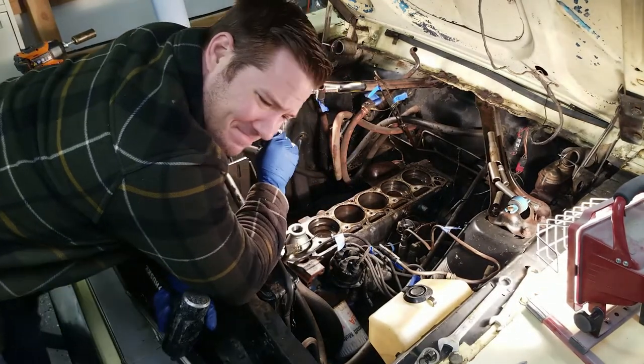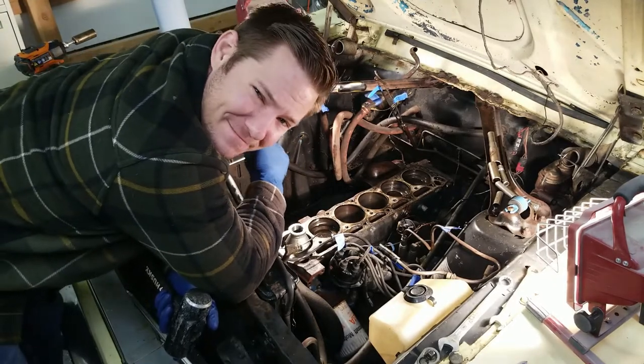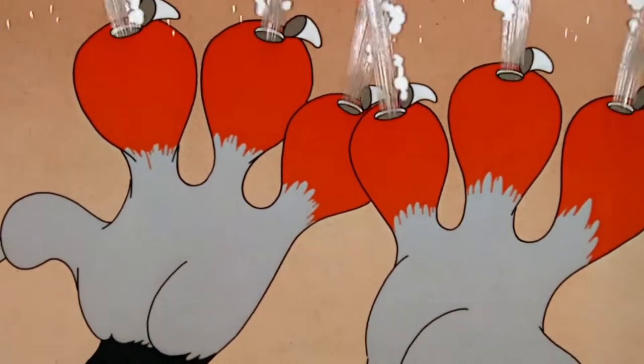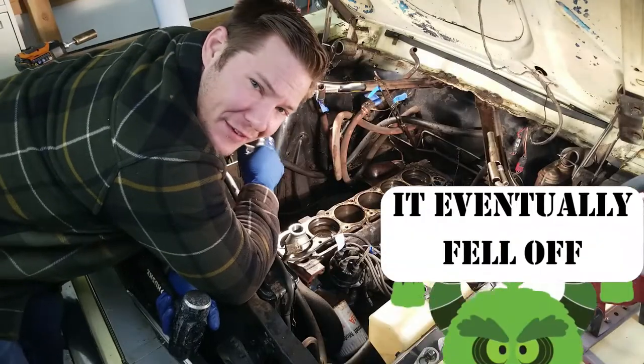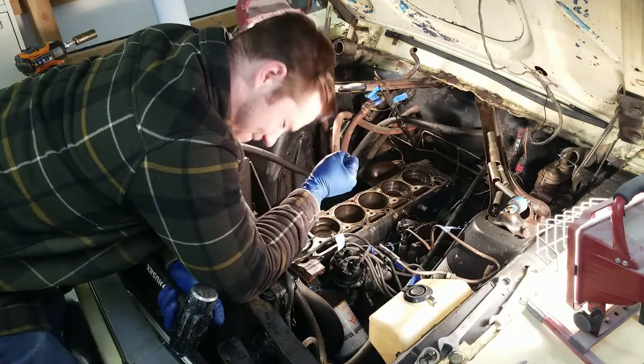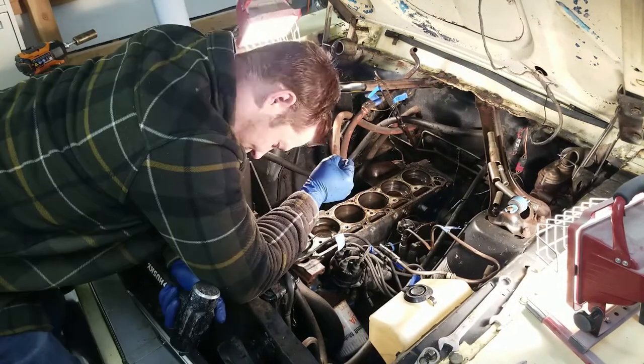Pro tip: don't hammer your finger with a hand sledge. Inadvisable — it really hurts.